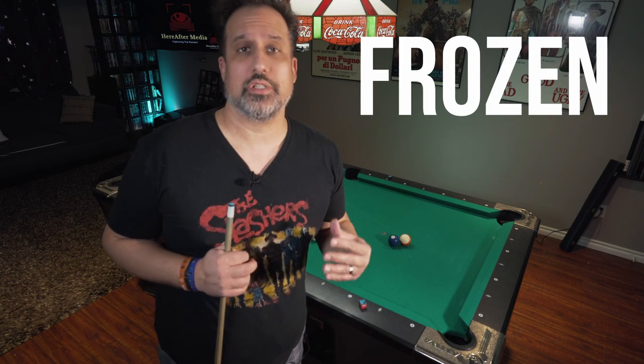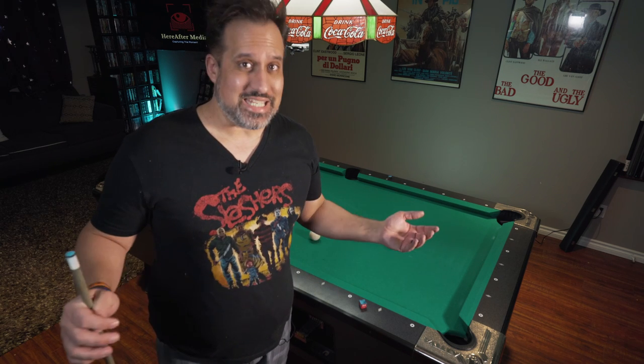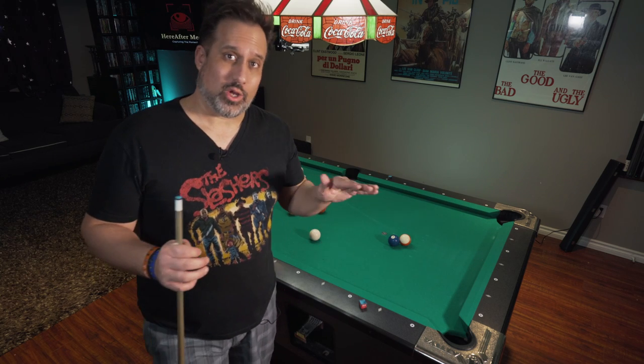Today we're going to be talking about the frozen kiss shot and determining whether or not they are on for the pocket. If you don't know what I'm talking about, you're in the right place because we're going to be talking about a technique today that is very simple, very easy, and it's an extra weapon in your bag that you can pull out at any time.